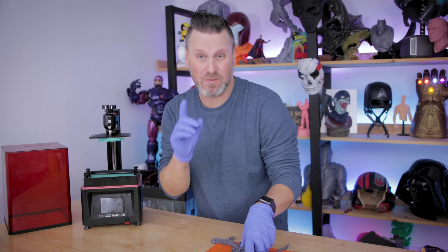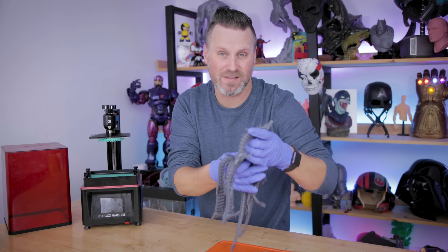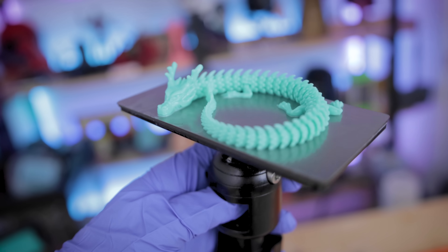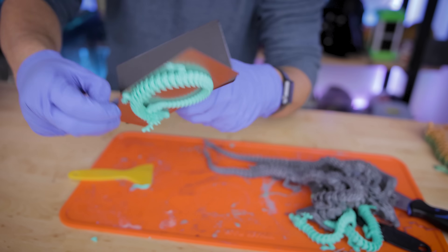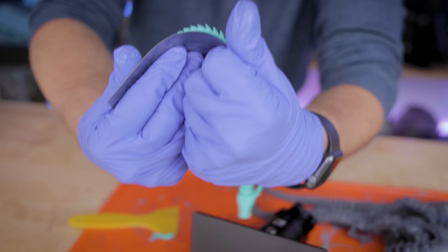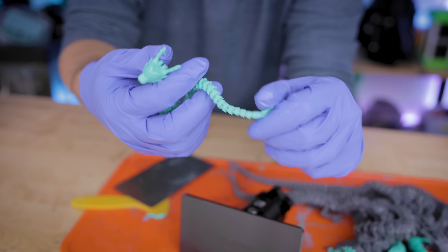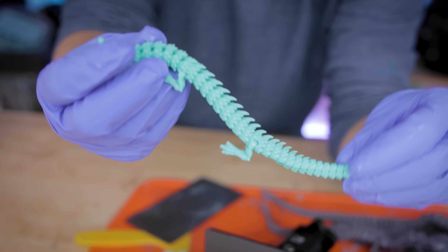It's been a handful of hours and I've run off and printed a ton more of these dragons in gray resin on the Elgu Saturn. I also re-attempted the dragon on the Mars 2 Pro using one of those flex plates — yes, I'm cheating ever so slightly — and it turned out perfect. Let's get it off the flex plate. This one printed flawlessly. Every single one of the joints are articulating and flexible, even the far end tail pieces. This turned out perfect.